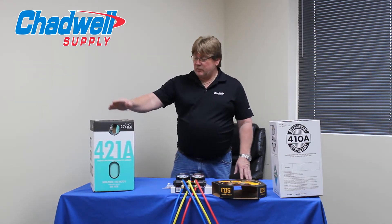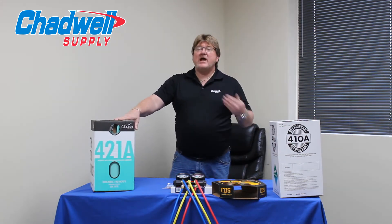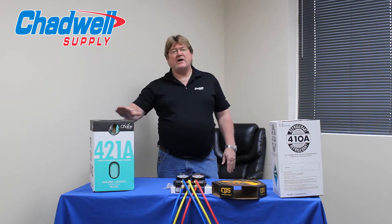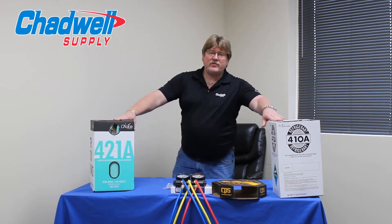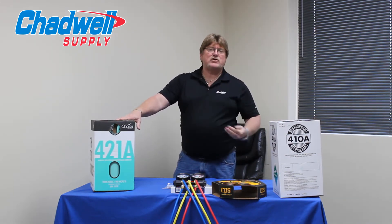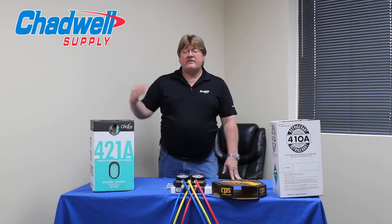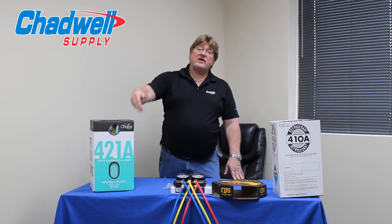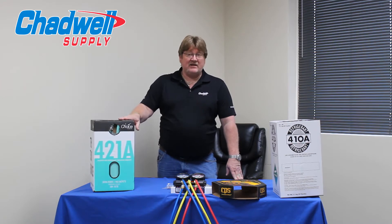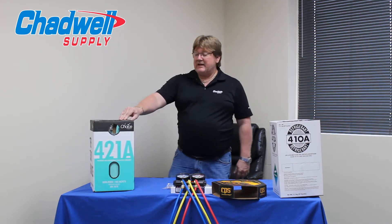The main thing about 421A is that if we follow appropriate changeover procedures and change the valve stems, we shouldn't have leaks. But if a leak does occur, because the fractionation value is 0.3 — which is the same as 410A — that can be ignored for service practices. If a system leaks out half its charge, the fractionation value is so low I can just top it back off without worrying about whether the refrigerant fractionated; it's going to stay at the same capacity as before. But because it is a blend and not a true azeotrope, it can't be completely ignored.